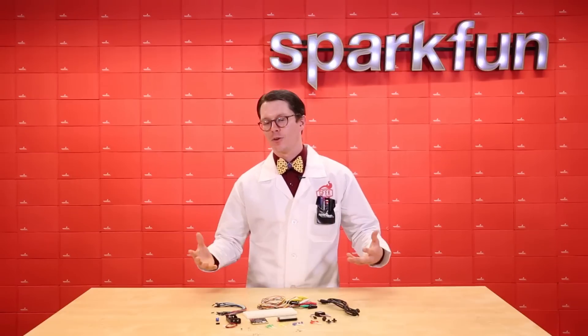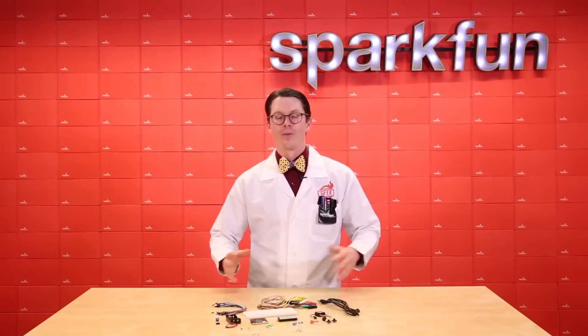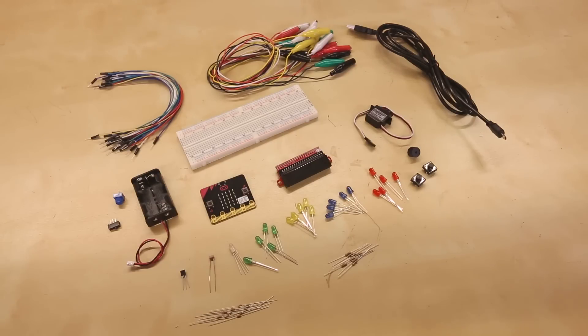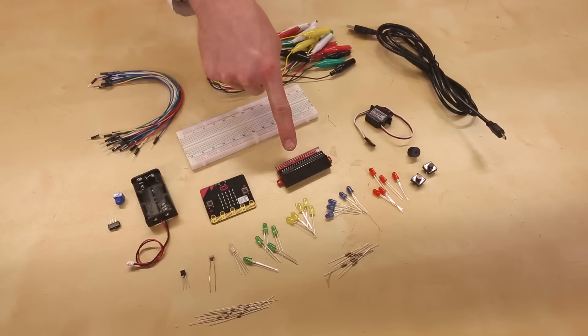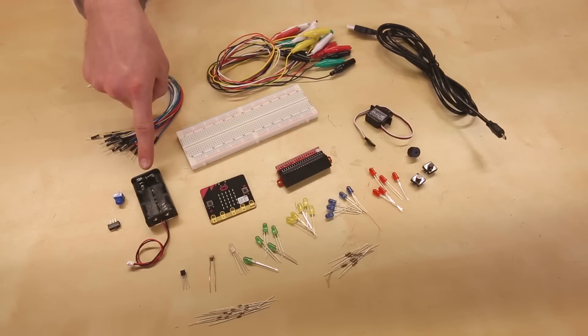To help you get started connecting the MicroBit to other electronics, we give you the SparkFun Inventors Kit for MicroBit. The kit includes all your basics, such as the MicroBit itself, a breakout board, a breadboard, some wires, alligator clips, a battery holder, and a USB cable.